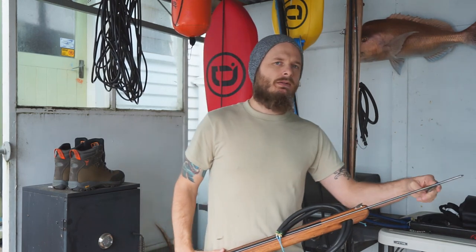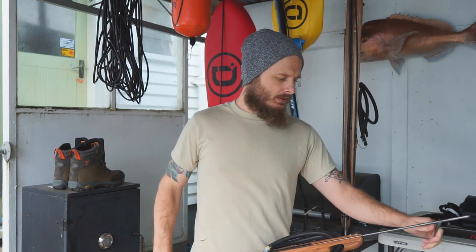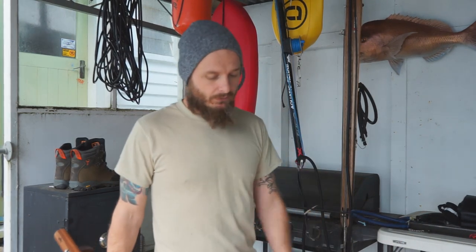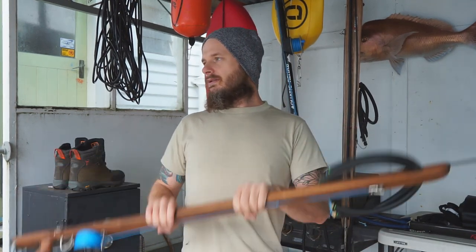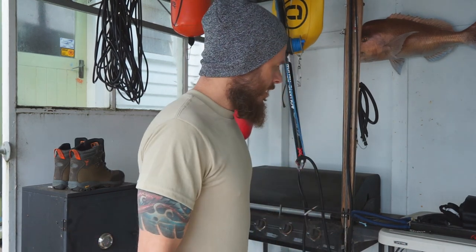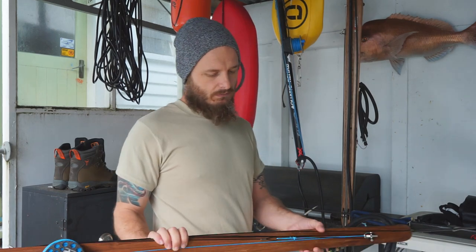We're coming into May, so it's cooling down and the kingies are leaving. There are still some big snapper around through winter, so I'm keen to give it a crack. We're in level three lockdown, but hopefully we can get in the water within the next couple of weeks and have a go with it. Stay tuned for that, and if you have any questions just get at us.